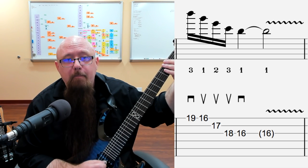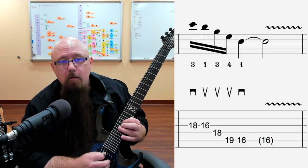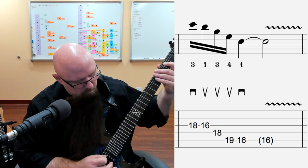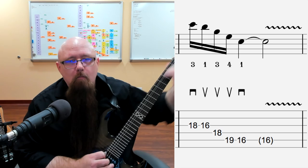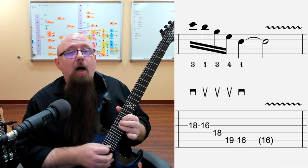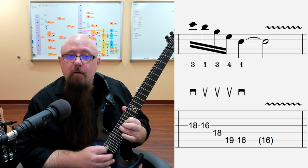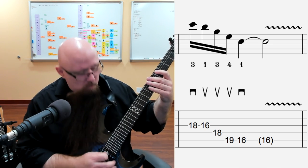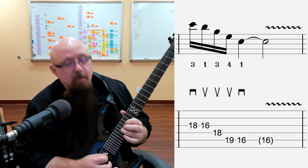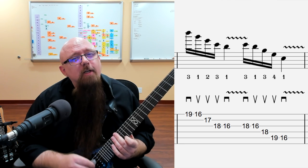That's sort of a vibrato there. Now for example five — this is the same as example one but now descending. It's a really cool sounding one. Again, it's downstroke, then up, up, up, down, and you've got a little vibrato there at the end. Sounds cool — even slow it sounds nice.